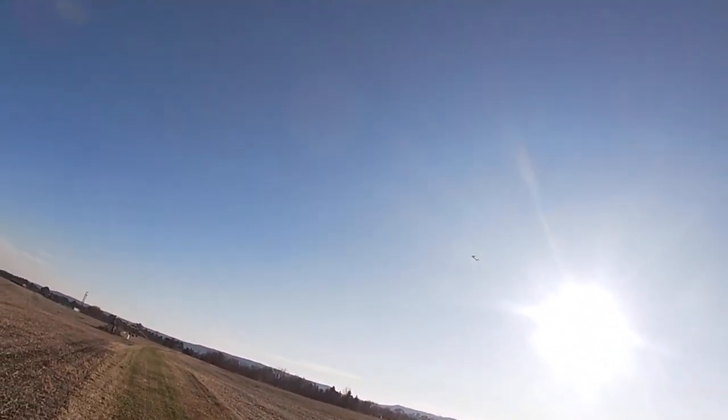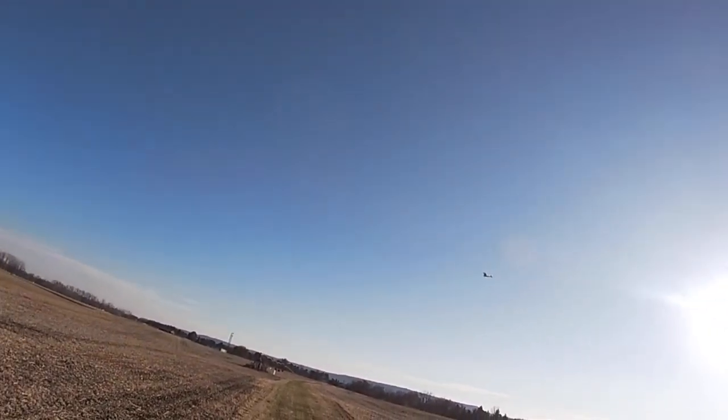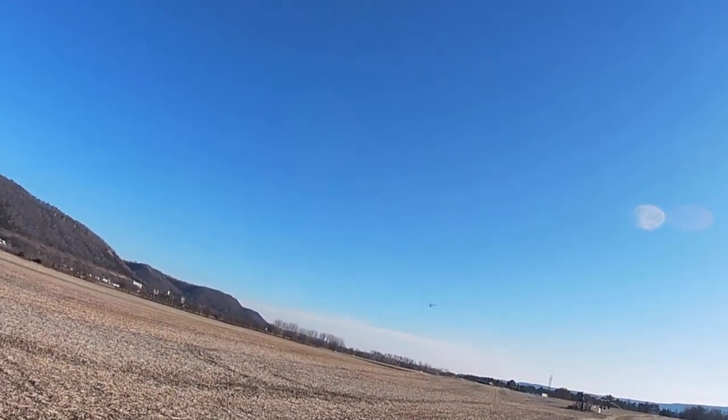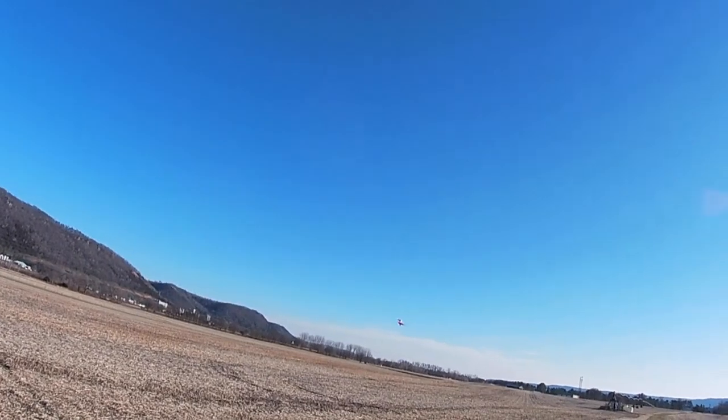I've just got to get that glide sorted out. I'm thinking I'll try just a little more weight in the nose and leave the stab setting where it is, because the climb looks pretty good to me.